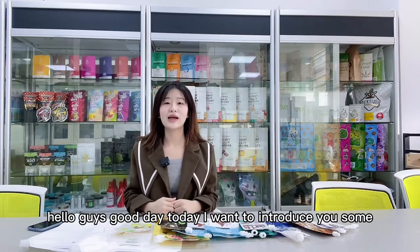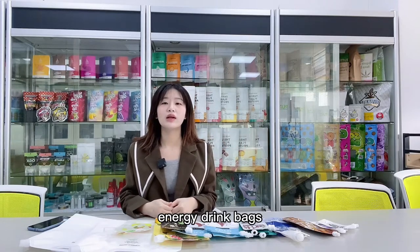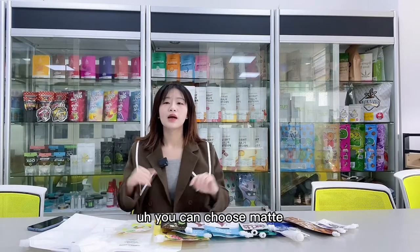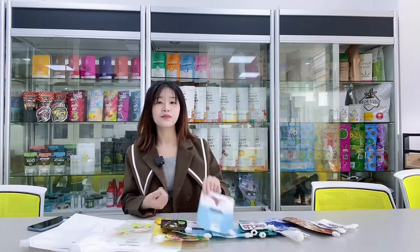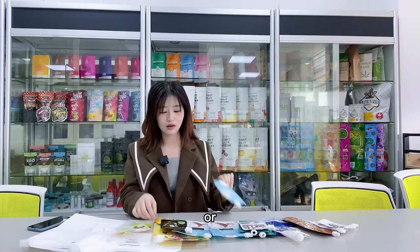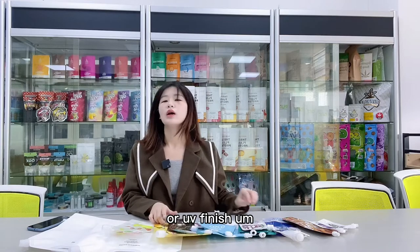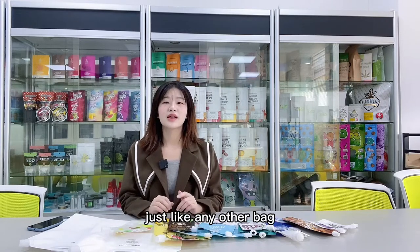Hello guys, good day. Today I want to introduce you some energy drink bags. Here are some bags we have made before. You can choose matte, glassy, or UV finish, just like any other bag.